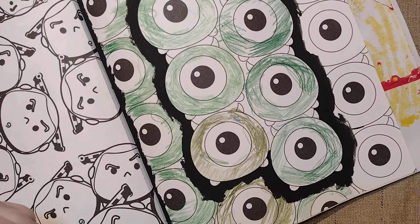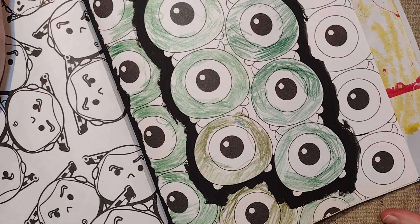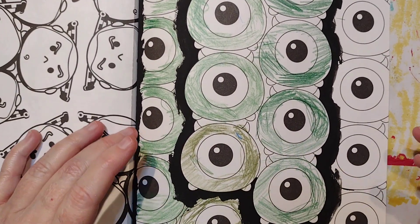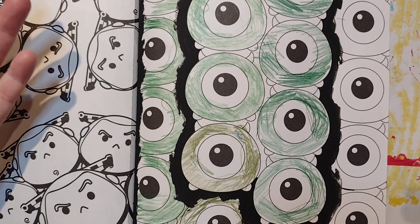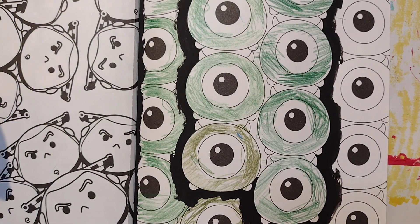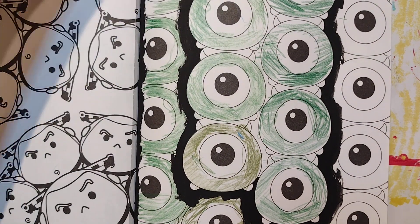That's basically how I go about picking my brushes. You can think of it as small, medium, large — it's pretty much just that simple.